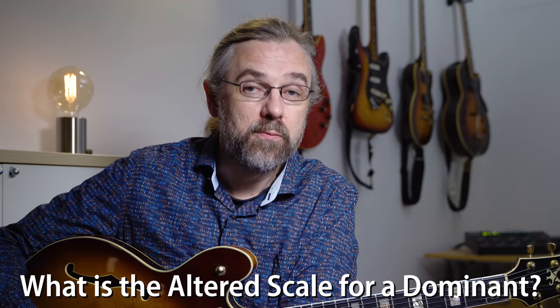A G7 altered is a G7 dominant with a b5, a b13, a b9, and a sharp 9. Most of the time I don't really write out exactly which extensions I'm using — you will see that in the examples in this video as well — because it can have any sort of set of these extensions and alterations, and you can just freely choose. It doesn't really matter, so I just write G7 alt.